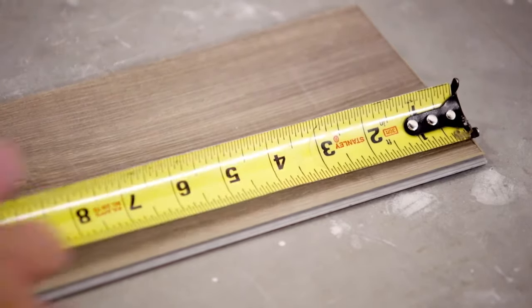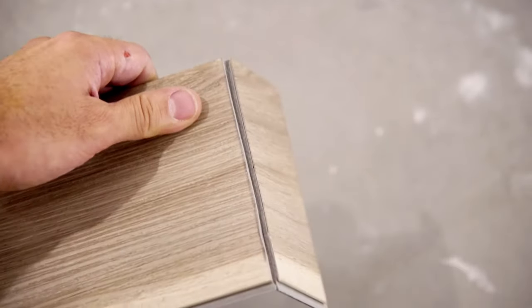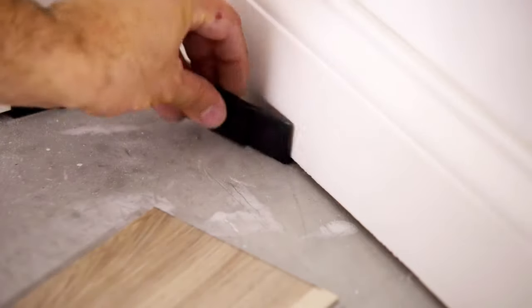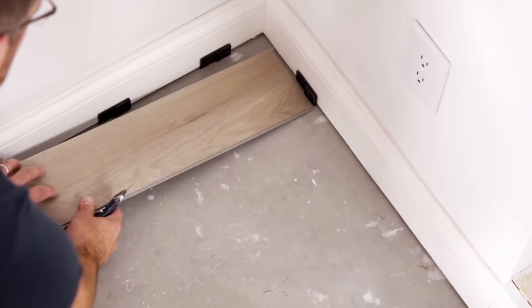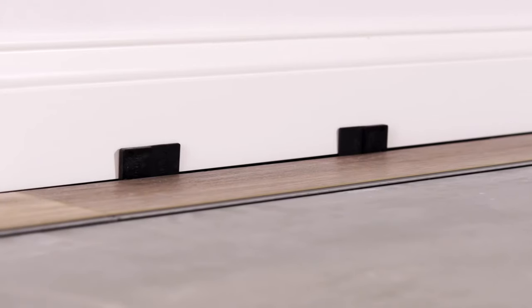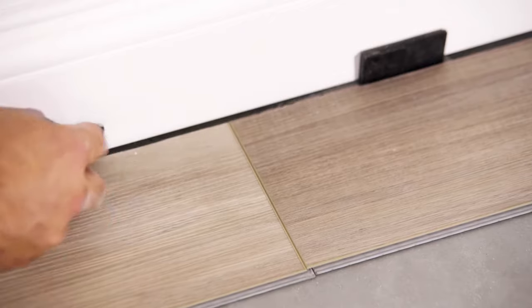To cut the planks, simply mark the proper measurement and score the plank using a utility knife and a straight edge, then snap the plank along the score line. You will also need to back-cut the underlayment on the bottom of the plank. Insert quarter-inch spacers between the wall and the row of planks — this quarter inch allows room for expansion as the floor floats on the subfloor. Installation should start in the left-hand corner with the tongue facing the wall. Lock the first two planks in place by angling just enough to get your fingers underneath. You will know the planks are fully locked when they lay flat on the subfloor. Continue laying planks until the first row is complete.